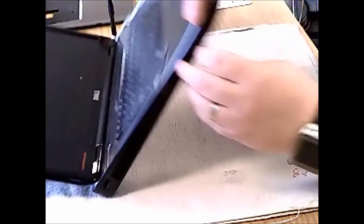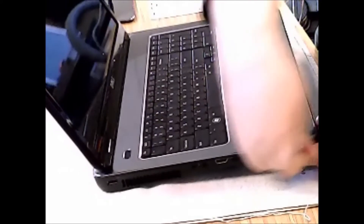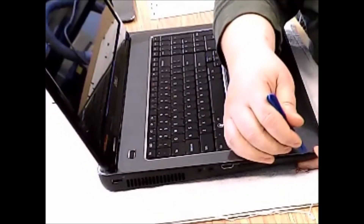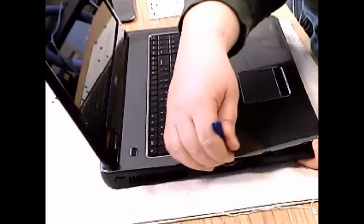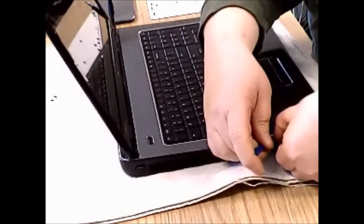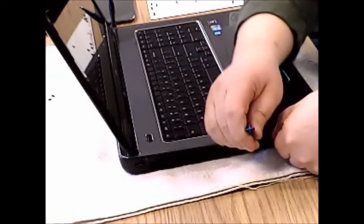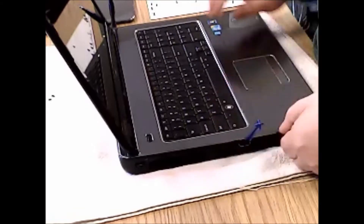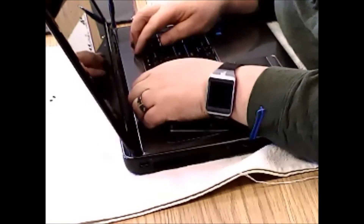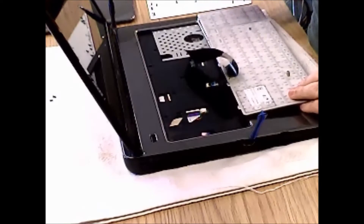We will check that our screws are out - they are all out on that side, and this one on the other side. So we might as well make sure we got it on this side too. I am going to tell you what the problem is - we forgot to take out all the little screws right there.